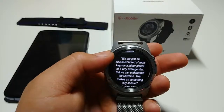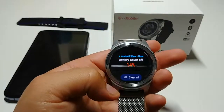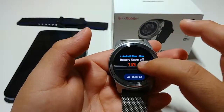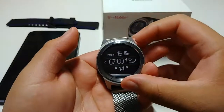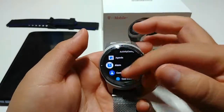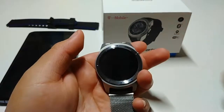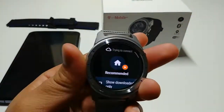You don't have to use it with T-Mobile — you can use it just by Bluetooth, which is the way I use it. I do have T-Mobile but I don't have it activated on my line. So just keep that in mind — if you have Verizon, you can still use the watch with your Android or iPhone.